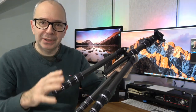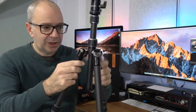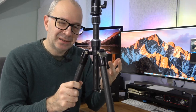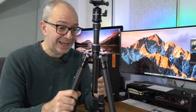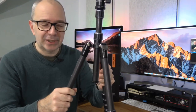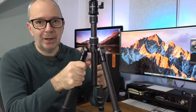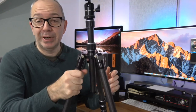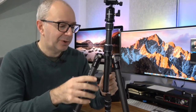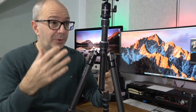You can just loosen them all, extend it out to a full extension, lock them all down and you get your maximum height. So very, very nice construction here. One thing I miss and I think it should be on this tripod — KNF Concept, if you can include this in a future version of the B210 — I like all of my tripods to at least have one rubber or foam cover on one of the legs. This is quite slippery and it just makes it a lot easier to carry. But as it stands it's still a very light and very versatile tripod.